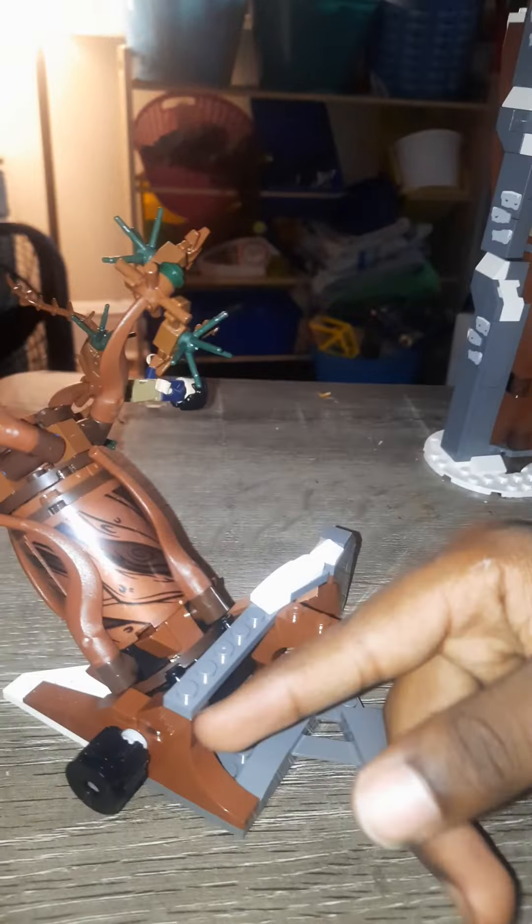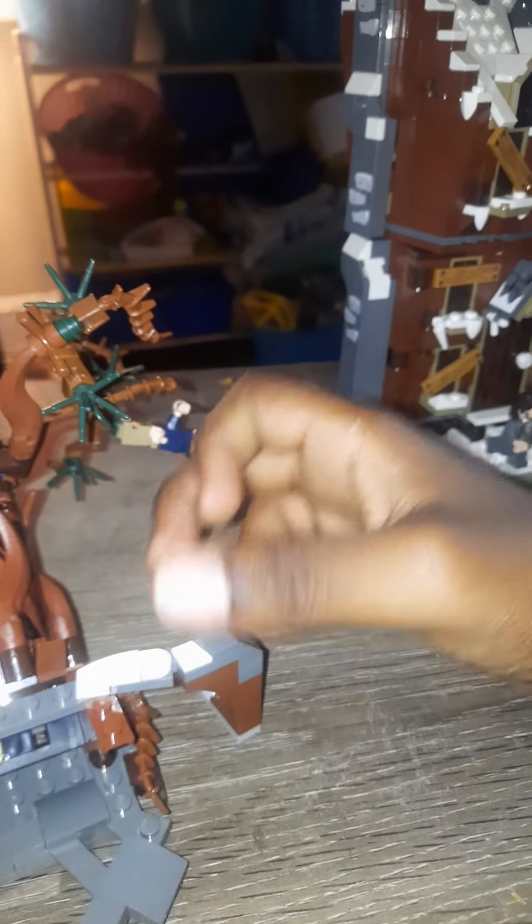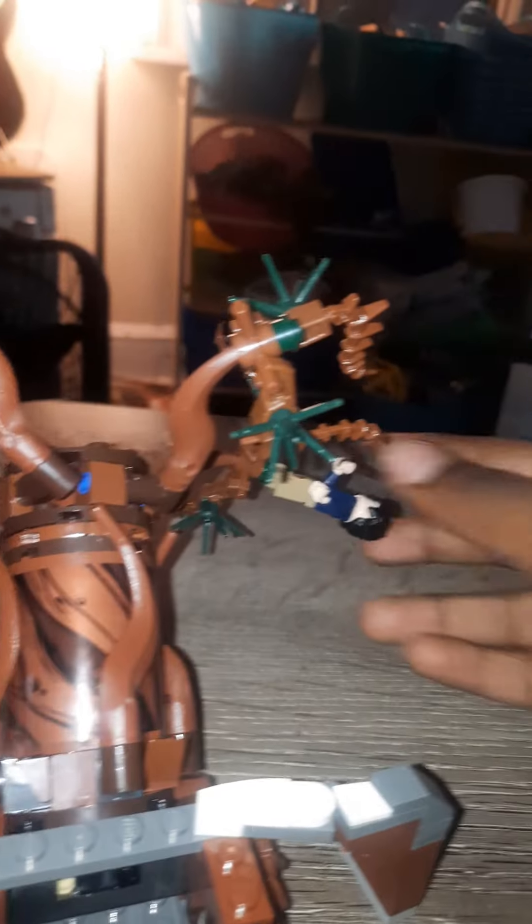But this is the Whomping Willow based on the third film. The only thing you can really do to fix it is get rid of this bar, which gets rid of this connector piece that's supposed to link it to the next section.